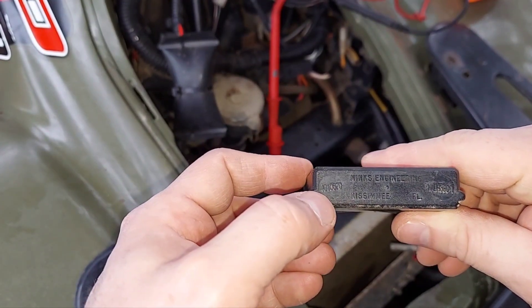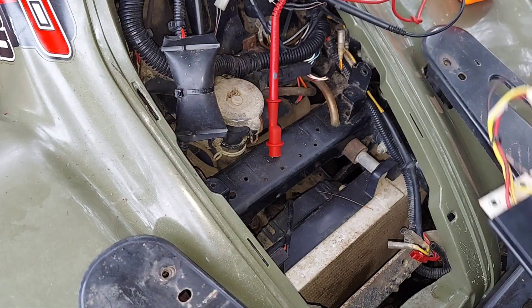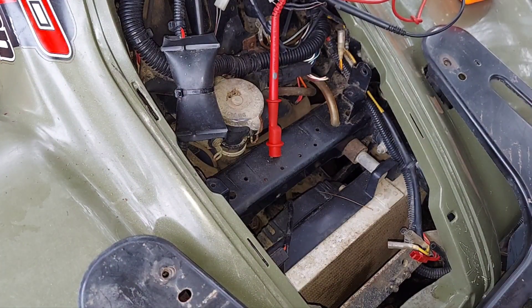Type that part number into Amazon or eBay or whatever. I'll go ahead and plug that in and then we'll go back and test the voltage with it running.